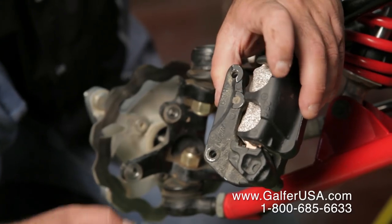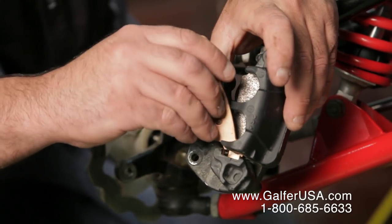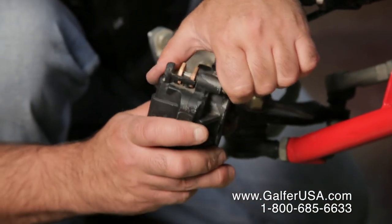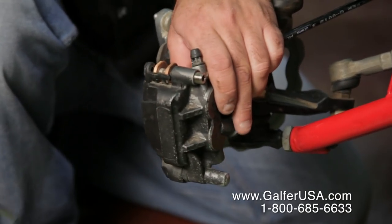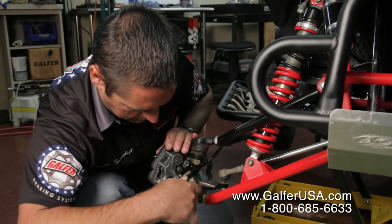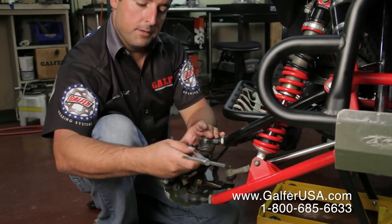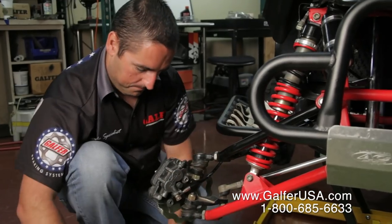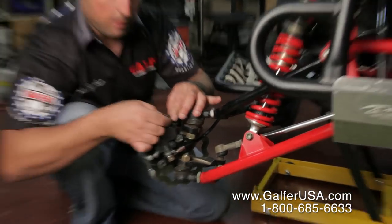If you don't seat the pad properly, the brake pad is going to be wobbling all over the place, which can become very dangerous — the brake pad could fall right out. Once you have both pads in, just slide the pin inside and bolt it back up. Make sure that the safety pin is nice and tight on the inside, then put the other pin that this caliper in particular came with.